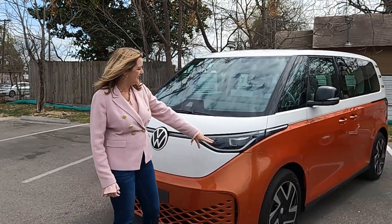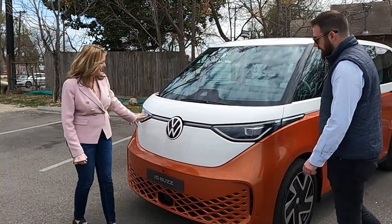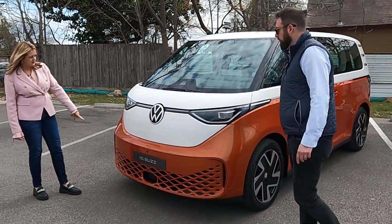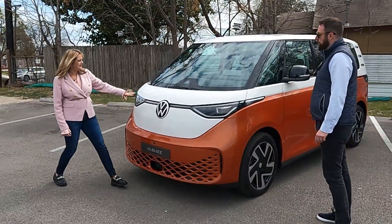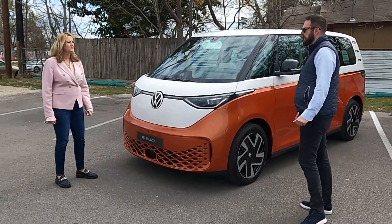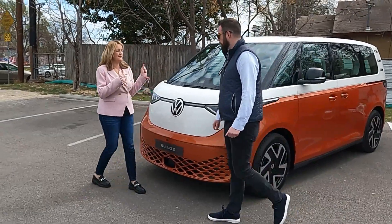You'll also see the light bar similar to the ID4, but with a unique lower front grille. I can see a lot of cameras here to help with the assisted driving system. Let's walk around to the back and show the cargo area.